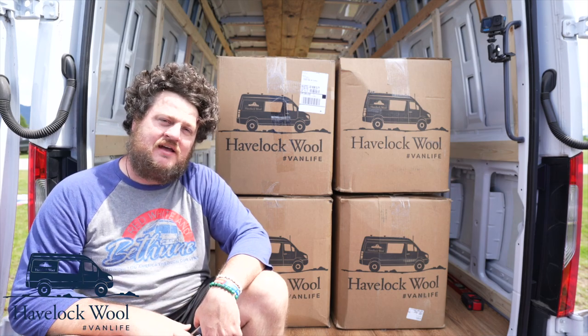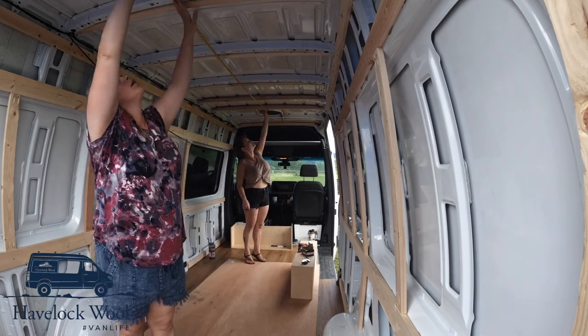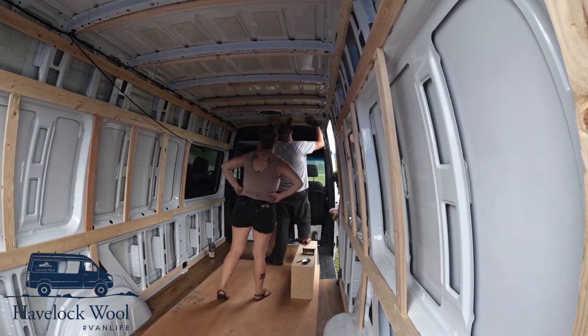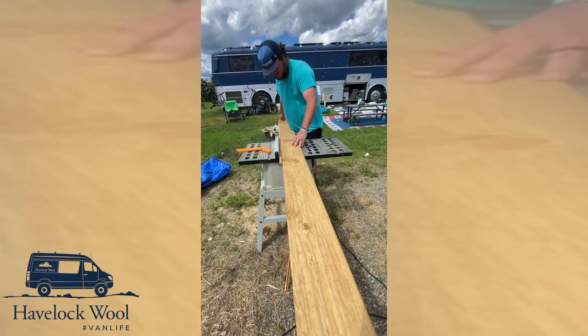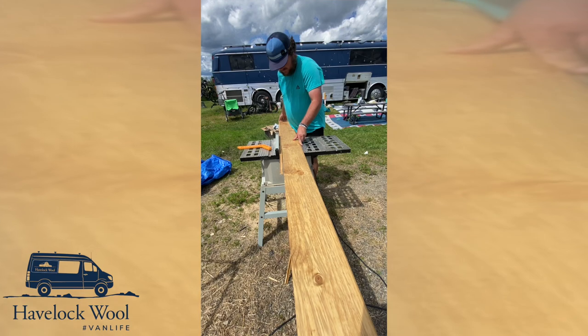Today we're going to be installing the wool in the van, so let's get to it. We realized pretty quickly that we were going to need to install some roof boards to support the wool as we put it up. Putting insulation on the roof is very important because that's where you're going to be getting the majority of your heat coming in, so we ripped a few boards just a little bit to fit in there snugly.